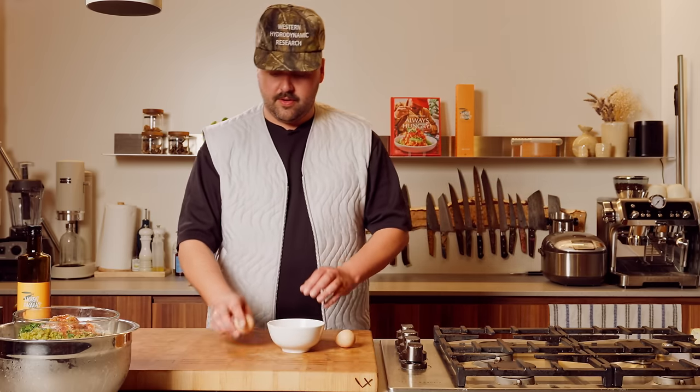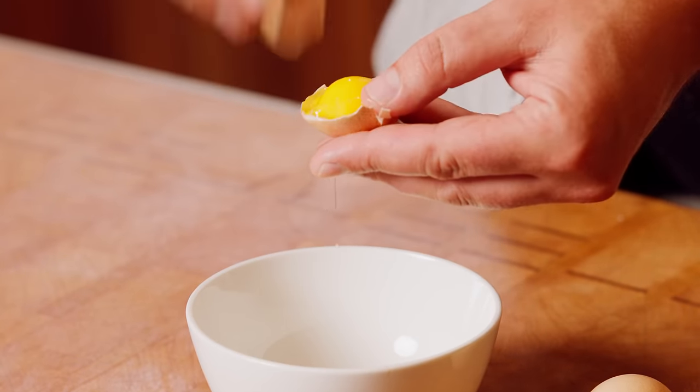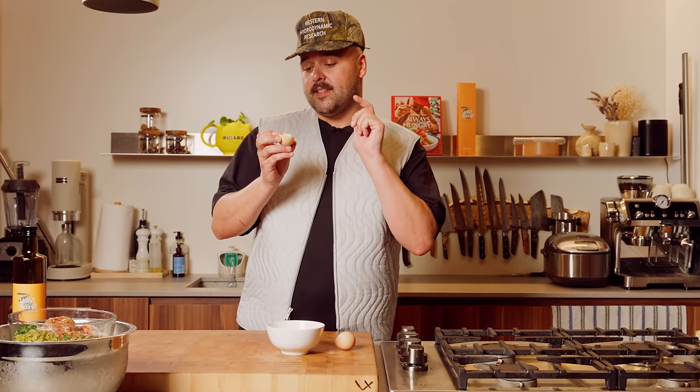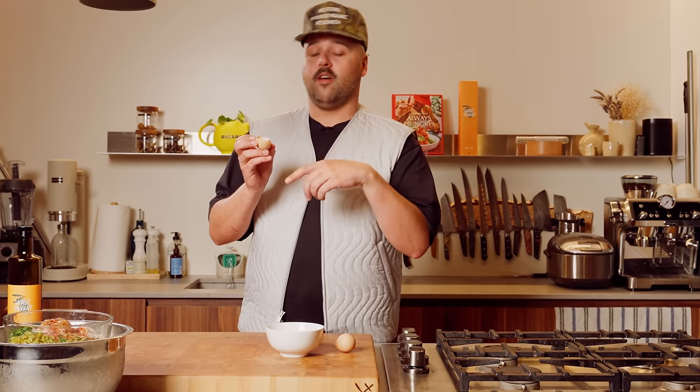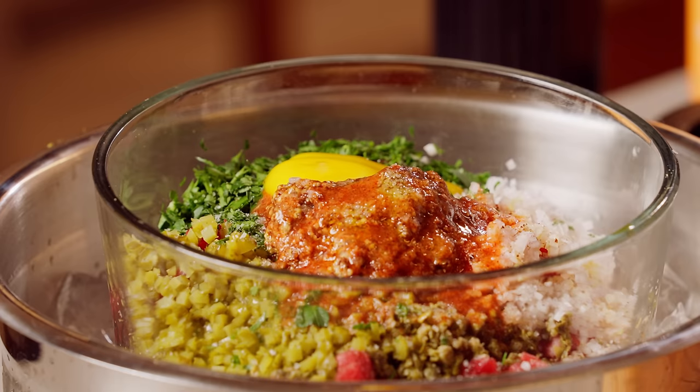I'm gonna use two yolks from these guinea fowl eggs. The yolk is 25-26 grams of protein compared to a regular chicken egg that's only 6 grams. Protein me up. I'm gonna hit the gym after this. He's eating five of those bad boys every morning.